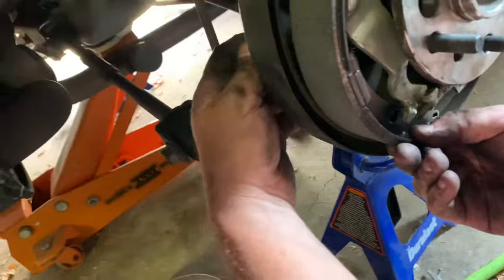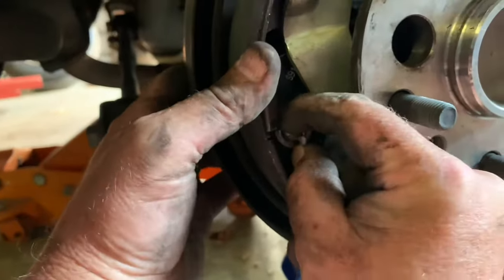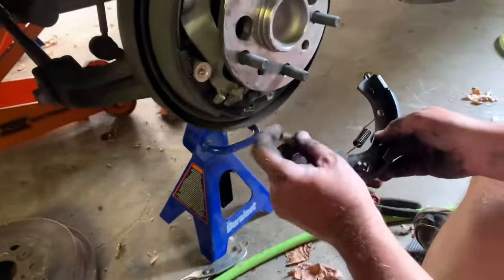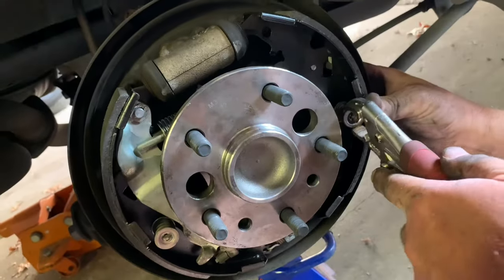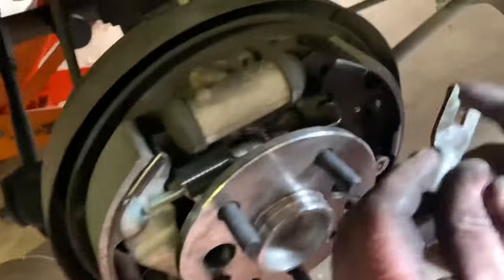Now we're going to put this back in — this goes in the hole in the back. And we put this in: it's got a flat side and a protruding upside, so the protruding side goes in so you can see. Just push it in and turn it like that. We're going to put in this spring down here. Try to make sure the parking brake line is above this little component here and in this notch. There we go — one more spring to go. This is the hard one. We need this fork, and this goes in the back — the long end.